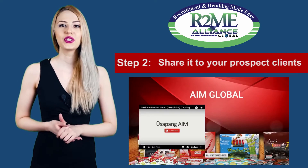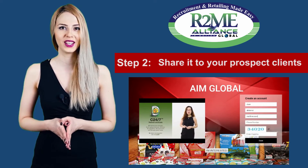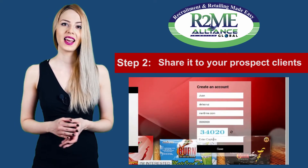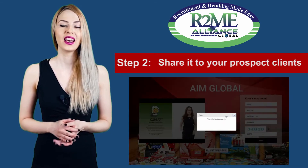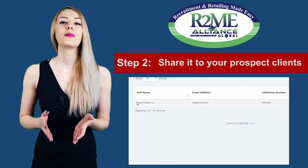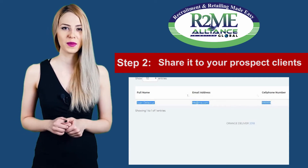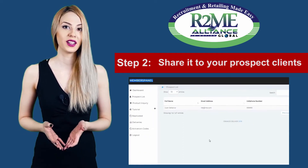Second, you should share it to your prospect clients for them to watch the short video presentation. If they become interested and have entered their information, these will be saved in the prospect list database. Keep in mind that if they are not interested, they will not put any information. Therefore, rejection rate will be lower.